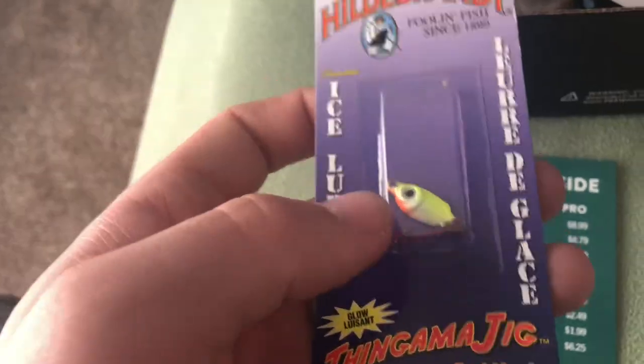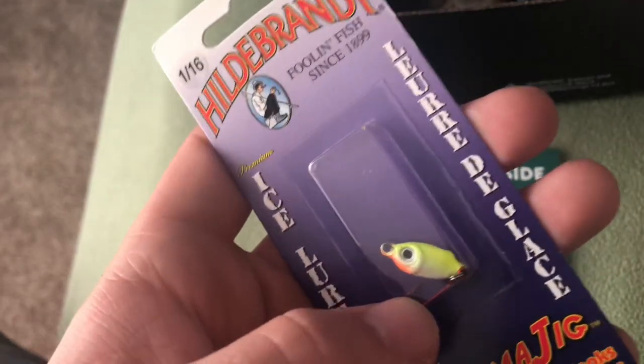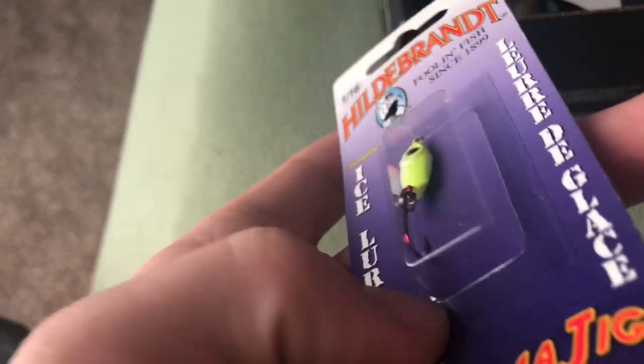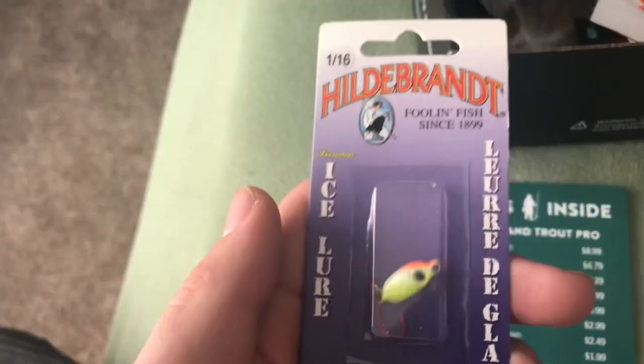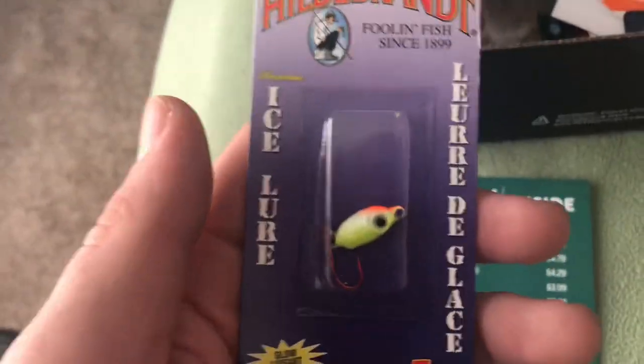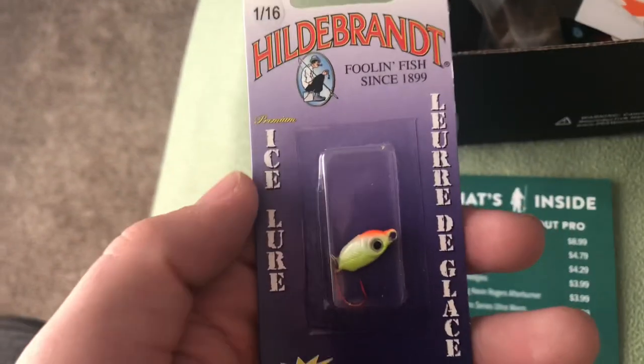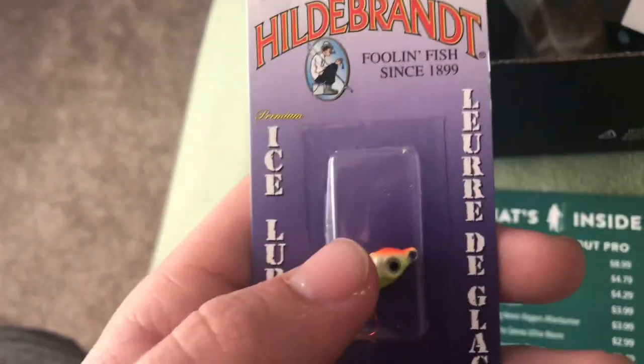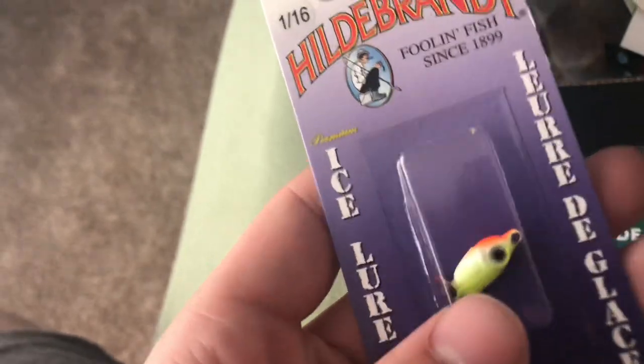The next thing I got is the Hildebrand Thingamajig for $4.29 — another ice fishing lure. It's basically a little weighted jig with a free-swinging hook, and it's got a little bend in it. It's an ice lure, so unfortunately it's open water season here, but for any of you guys still in ice fishing, this will certainly work. Put a little minnow head or waxworm on the back and this will catch fish. Can't wait to use it next ice season for trout.